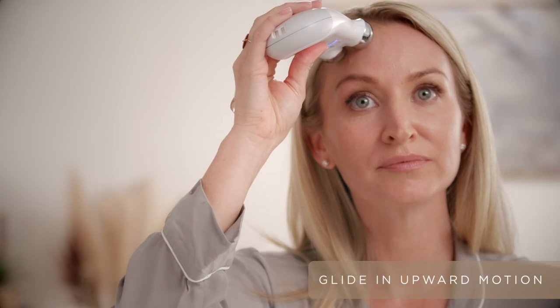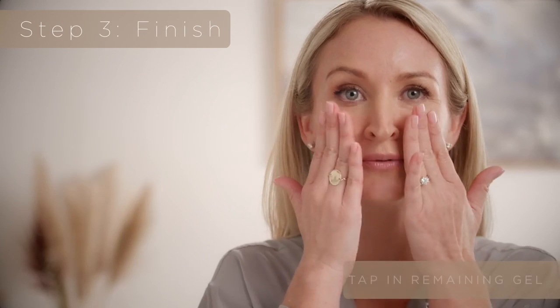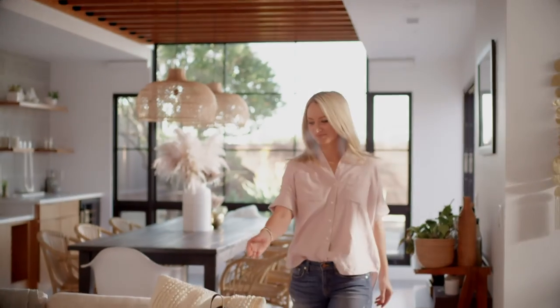Always glide slowly, and always glide in an upward motion. So in five minutes, you just lifted your face. Tap in the remaining gel primer to enjoy those skincare benefits. And remember the new face fix to instantly smooth fine lines and wrinkles — it's the perfect finishing step to any new face facial.